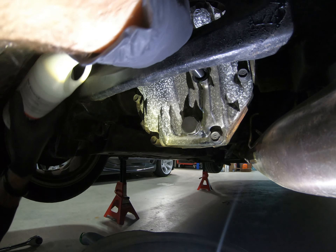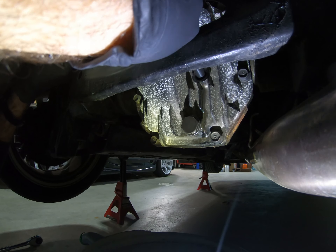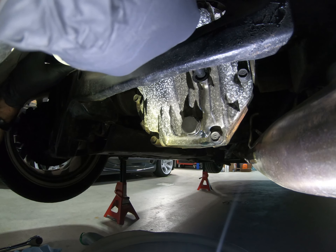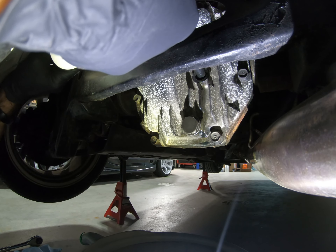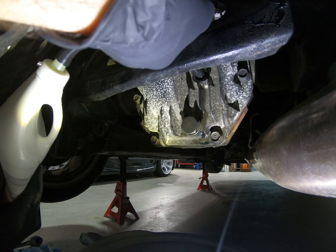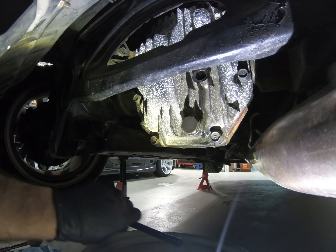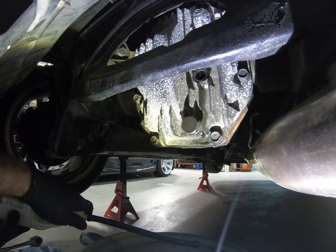Then lift the bottle back up and start squeezing again — it makes things a little bit easier. Once you get to the end of your bottle it'll make a gurgling sound. Then you just pull the tube out and switch the cap over to the new bottle so you can start the process over and get this topped off.